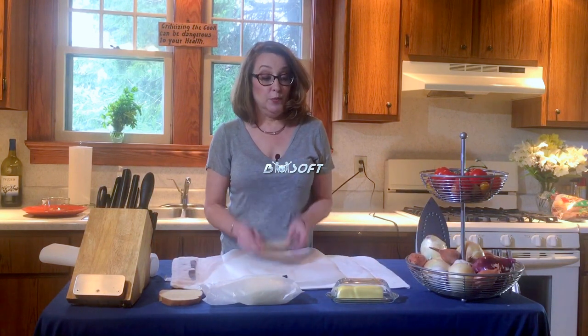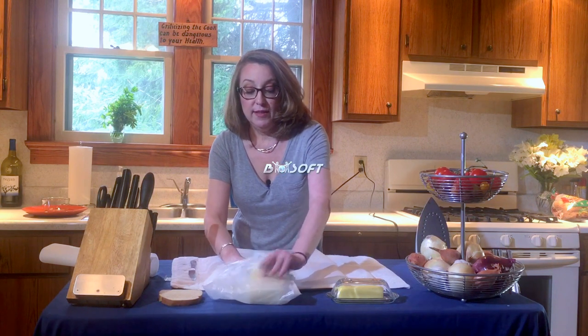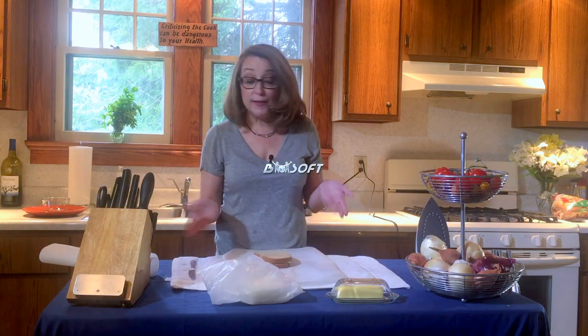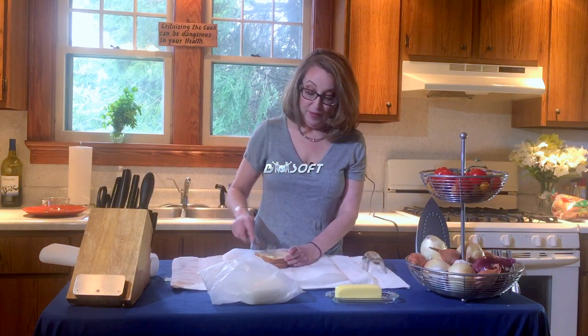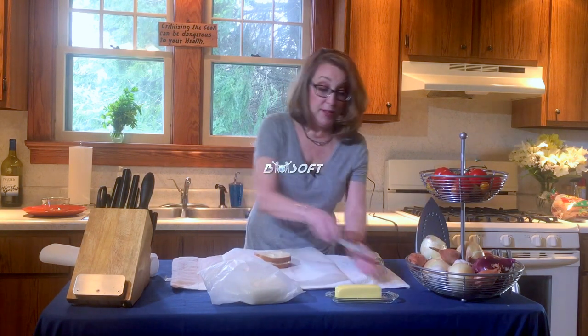Next, we take some bread, a couple of slices of American cheese that I got from the deli at my local supermarket, put another piece of bread on top, like a regular grilled cheese sandwich in a pan. You take a little butter and spread it on the top slice of bread.